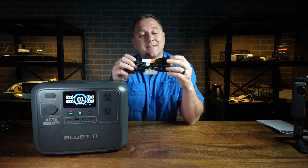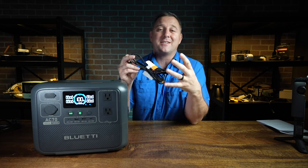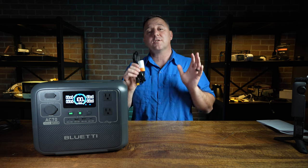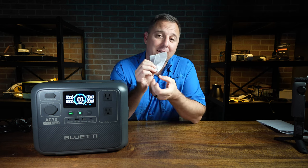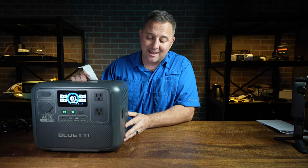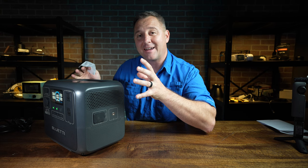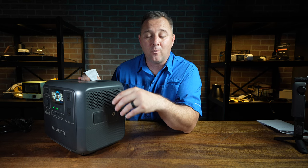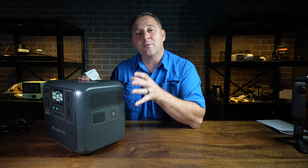The next thing you get inside the box is this MC4 to XT60 charging cable — the cable you would need to hook up to your solar panels. Also included is a small bag containing a screw for the grounding port. You would use this to ground the portable power station for a safer environment if you're planning to use it in UPS mode or while camping, putting it more in line with a traditional generator as far as grounding safety.